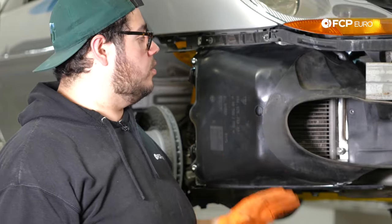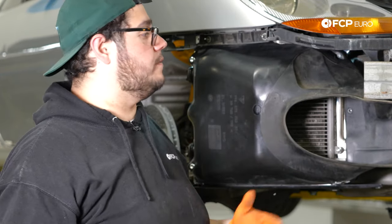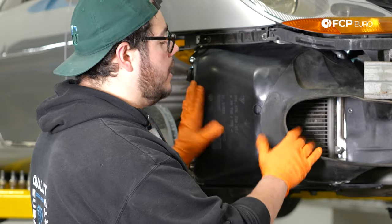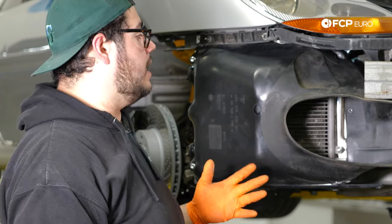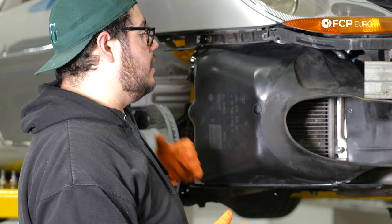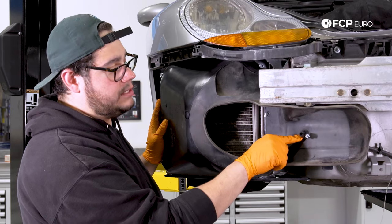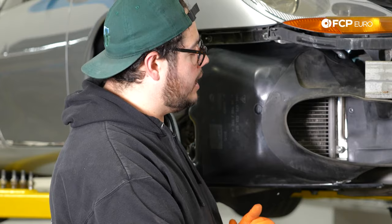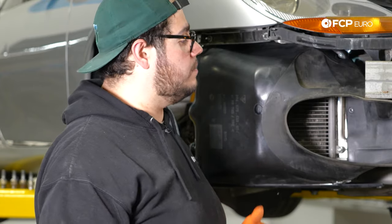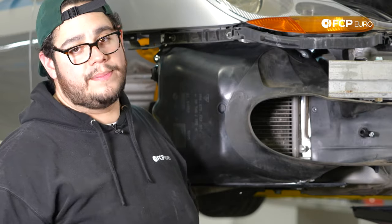At this point, this concludes the whole replacement on the passenger side of the vehicle. Again, this process can be used whether you're simply taking off the bumper to clean out your radiator and AC condenser, or doing a repair or upgrade like we did today. The other side is going to be completely identical with the exception of the temperature sensor in the shroud on the passenger side. We'll do the driver's side quickly, and then show you how to fill the system and vacuum bleed it so you have no air bubbles and can get your car back on the road.